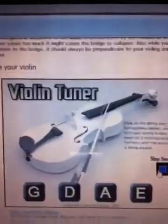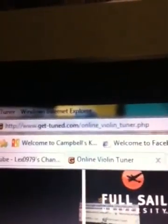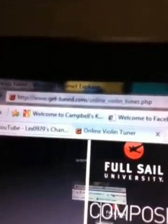Now we're going to tune our violin with a website called Get Tuned. This is what it looks like — Violin Tuner. The website is www.gettuned.com — Online Violin Tuner. You can pause the video here to get the website and write it down. You might want to add this to your favorites. This is the Violin Tuner website. What you do is click the note, which is the letter of the violin string, and it plays the sound.